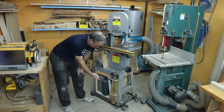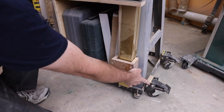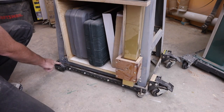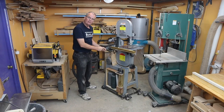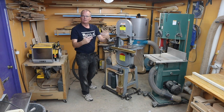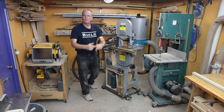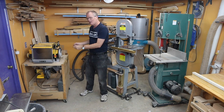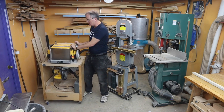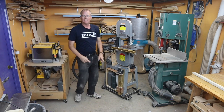I want a better mobile base for my bandsaw. My current base has two wheels at one end that pivot and two wheels at the other end that don't pivot — two straight wheels, two pivot wheels. That works well in a big shop because you're pushing long distances, like a grocery cart where you want things to track well. But in a small shop you really need four wheels that pivot so you can go any direction you want.